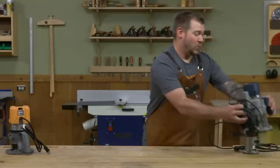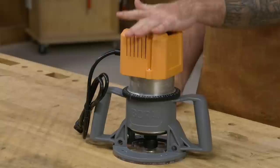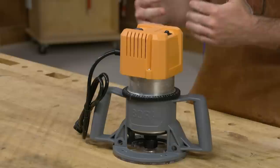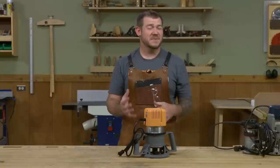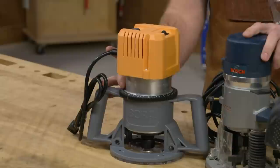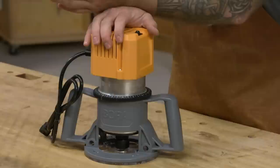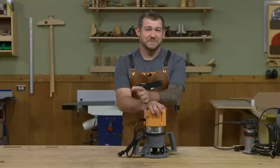There is one other size router I think a lot of people can benefit from adding to their shop — something like this. This is the PM6200 from Bora, and it falls in the three-horsepower-plus range — most are three-and-a-quarter, some up to three-and-a-half. Comparing it to a standard router, the motor body is significantly larger in diameter, which leads to much higher torque and power. These are really designed for when you need ultimate power, such as running a large raised panel bit.